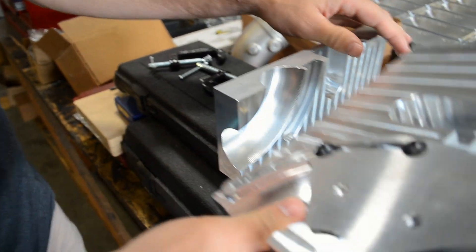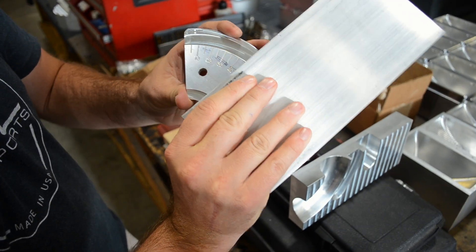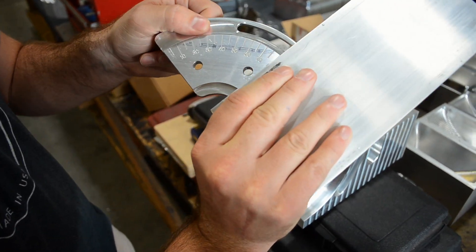Two clamps, dowel indicator, and the hardware. The dowel indicator is in five degree increments and goes all the way up to 85 degrees.